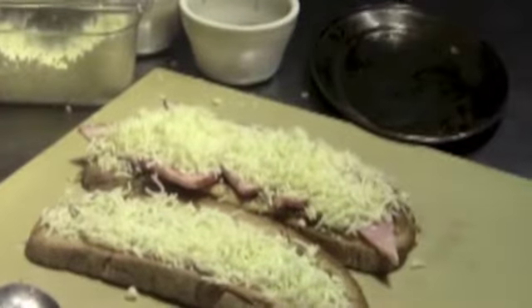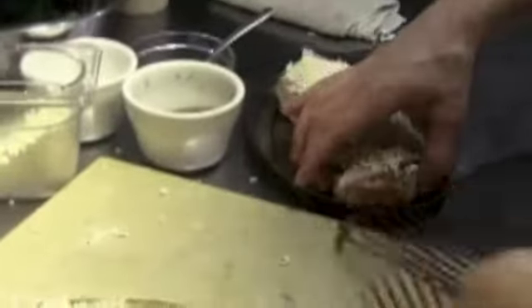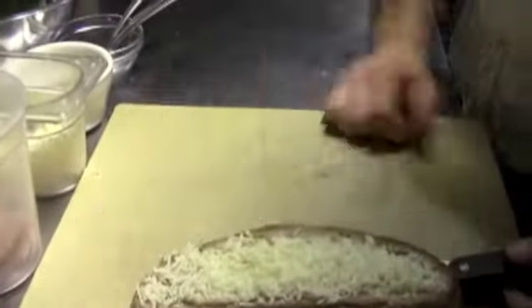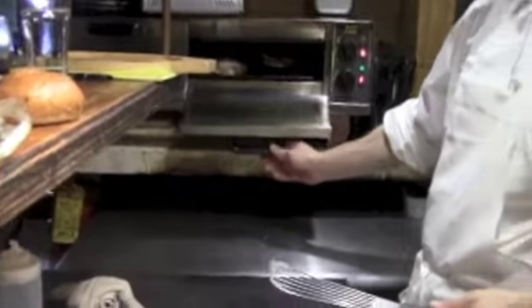Just like the CBLT — bottom side in first. Six minutes later, we'll fire the top piece. It's been six minutes, now we're gonna put the top piece in, directly onto the stone. About four minutes.